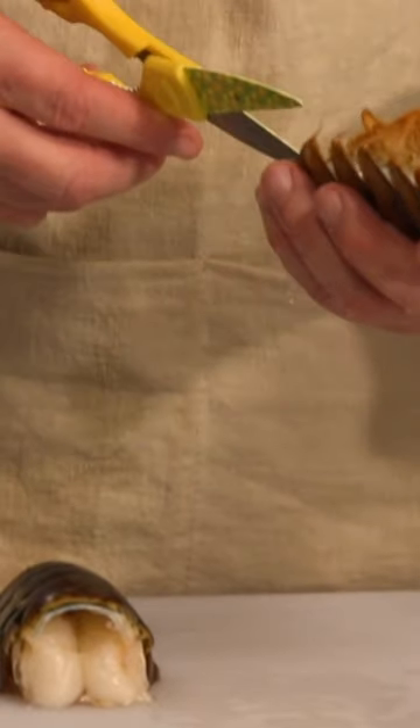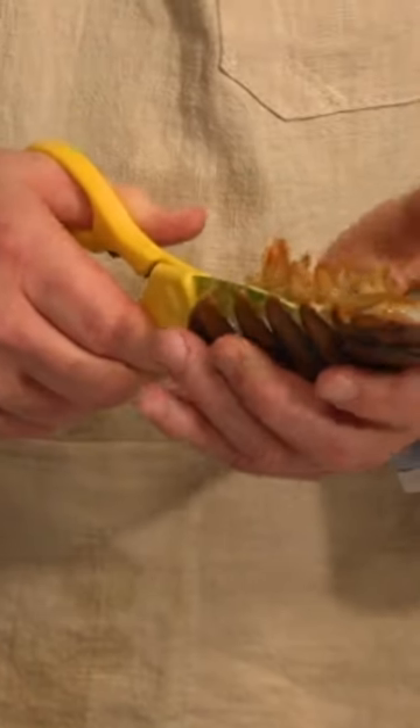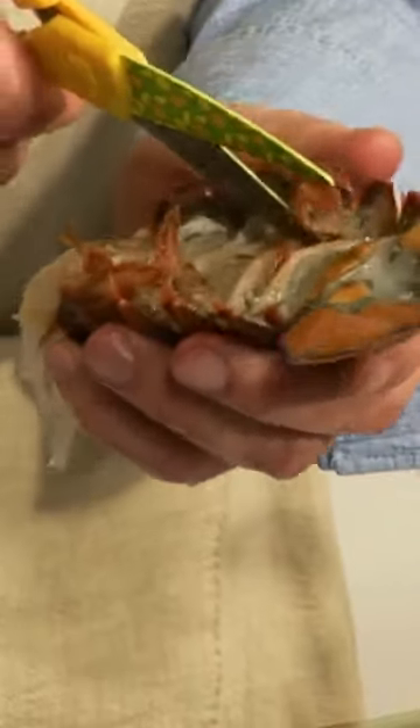We are going to take the lobster meat out of the tail. The easiest way to do that is to grab some kitchen shears and just cut along the bottom side of the lobster tail, and this allows us to get at the meat really easily.